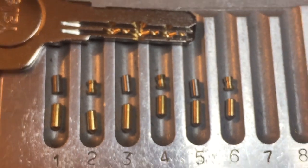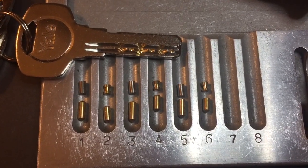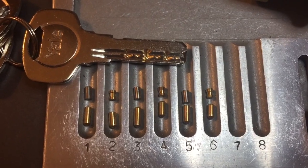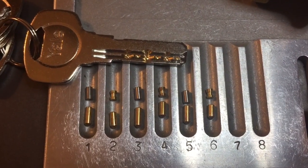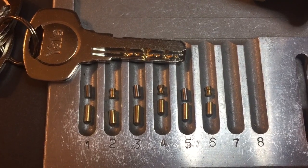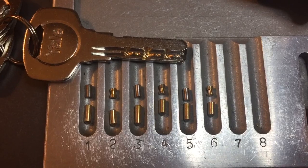That's all I have for you on this lock. Pete, thank you once again for all of the locks you sent my way. To everyone else, if you have any questions or comments, please put them below. If you like this video and would like to see more like it, please subscribe. And as always, have a nice day. Thank you.